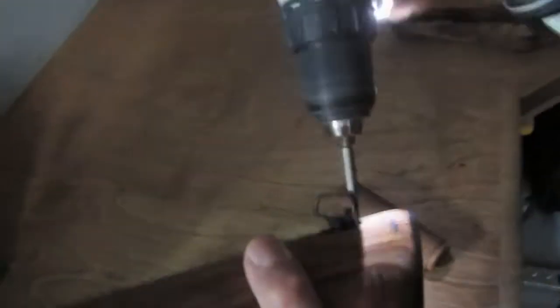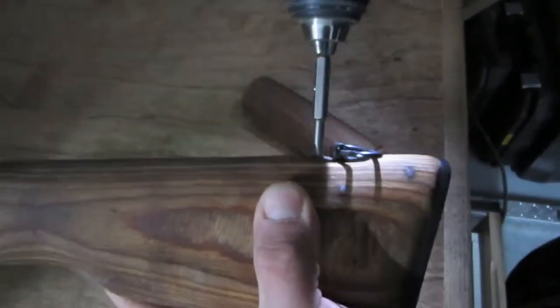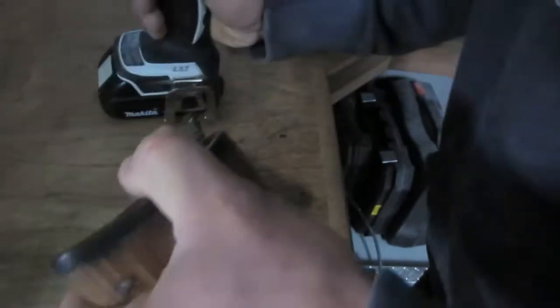First, of course, you have to disassemble it. You can use an electric drill or just regular screwdrivers, depending on the stock. This applies to any type of wooden stock — it doesn't have to be an AK. It could be a Ruger Mini-14, for example.